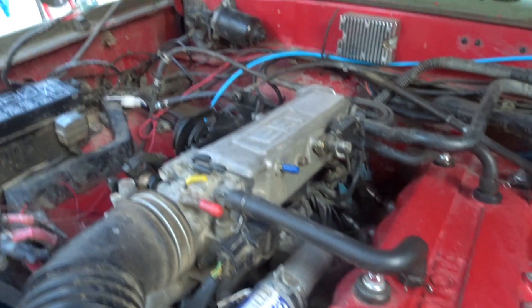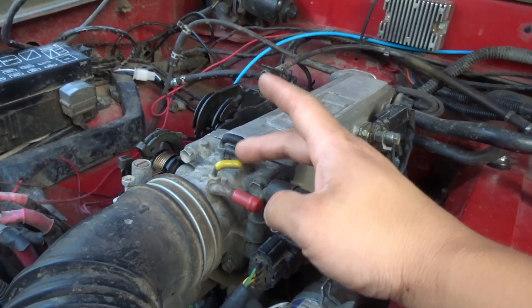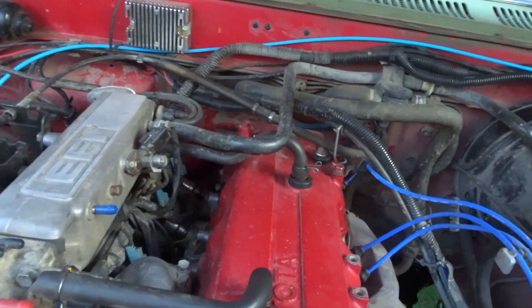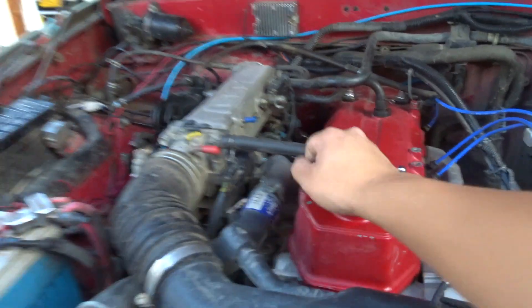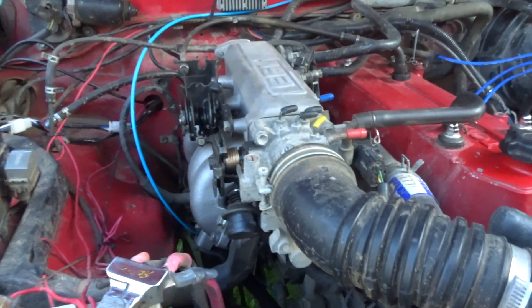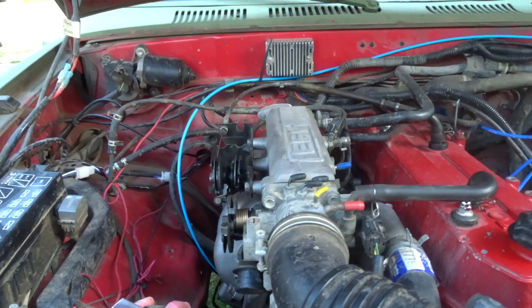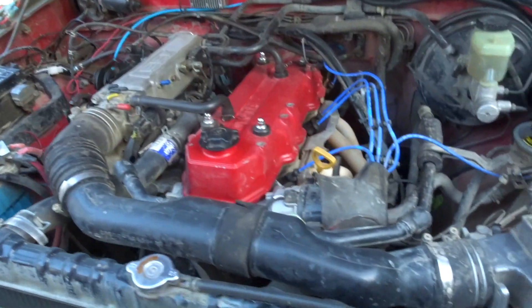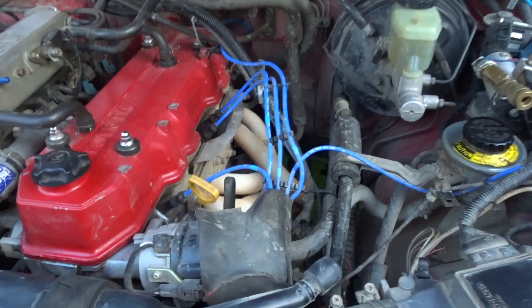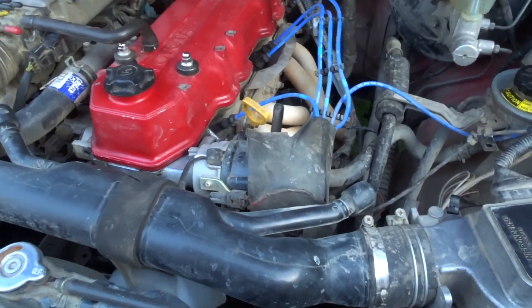I do have the EGR deleted, so a lot of my EGR hoses and other junk is out. But if you guys still have yours, you might want to consider removing it if you don't have emissions testing in your city or state. That's pretty much it. You also have the bottom of the engine — the oil pan and oil drain.